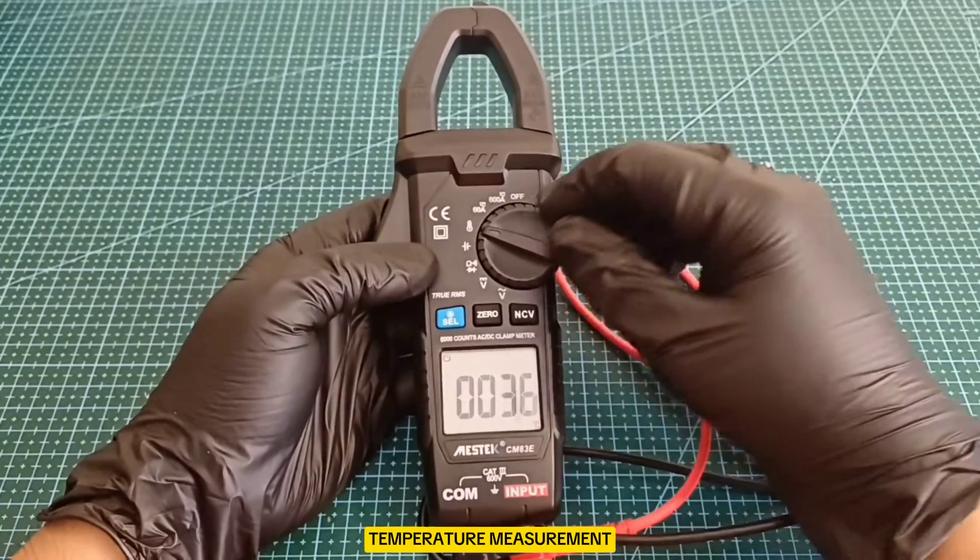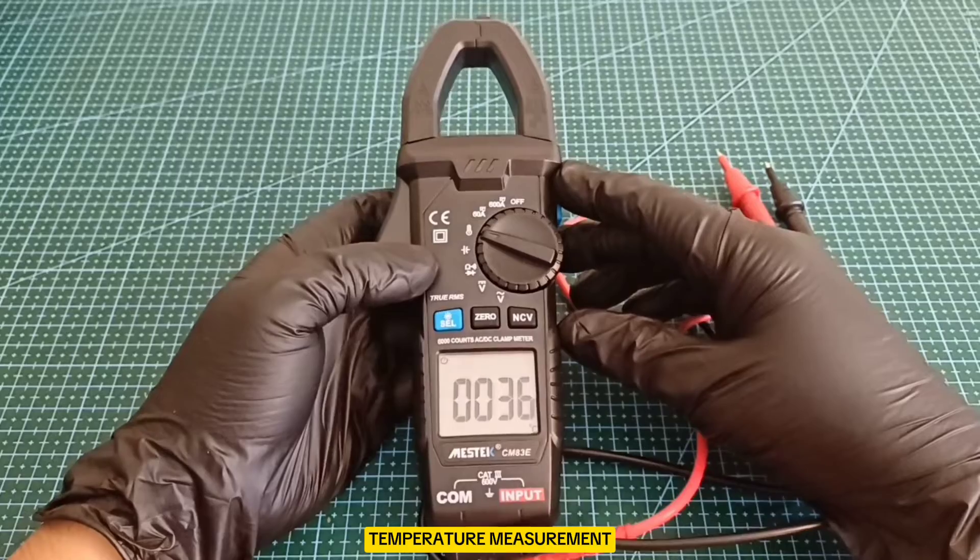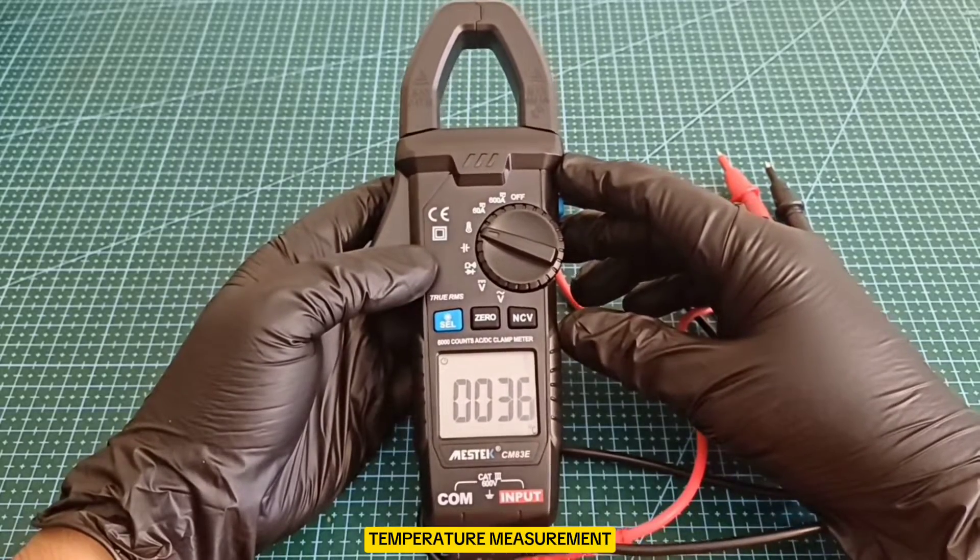Temperature Measurement: comes with a K-type probe, allowing for temperature measurements which are essential in many diagnostic scenarios.